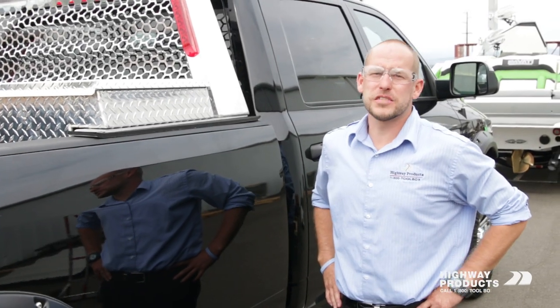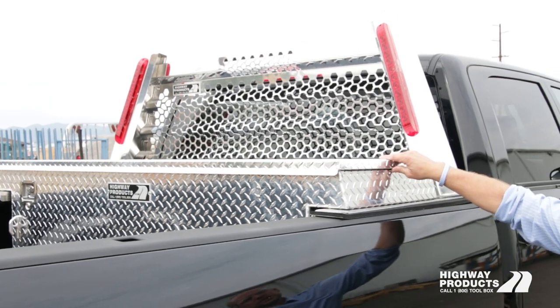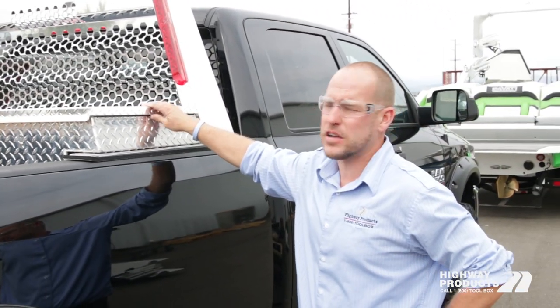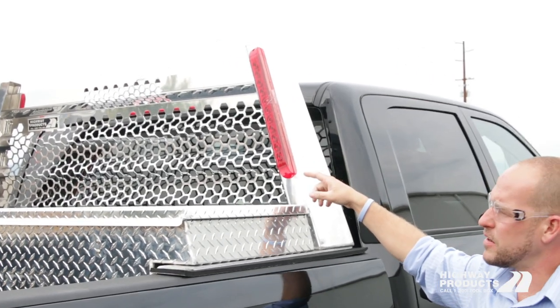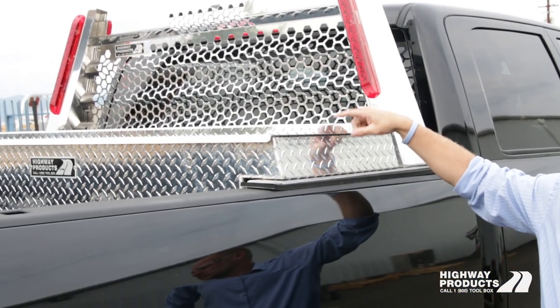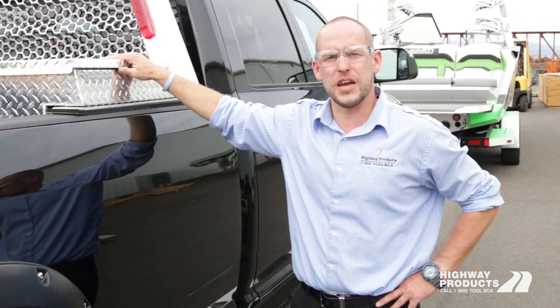I'm Obi with Highway Products. Today we're showcasing our diamond plate package, which includes an all-aluminum diamond plate single lid saddle box, all-aluminum cab guard, LED light kit, mounting kit, removable tool tray, and a lifetime warranty on everything.